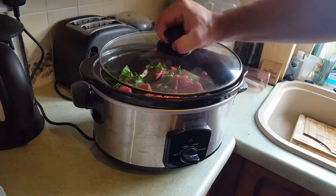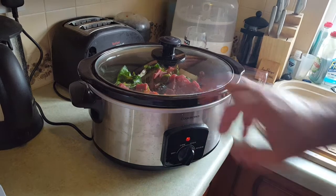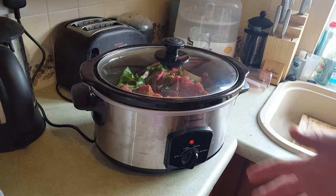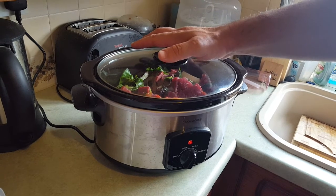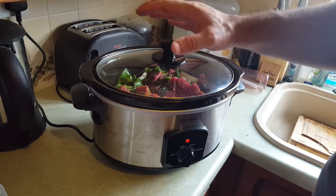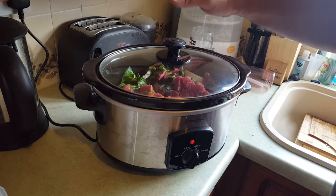All that's left now is to put the top on and turn it on. I'm going to go for high because it's only going to be on for probably four or five hours. Usually I put it on low for about eight to ten hours. I have left these on overnight before — we decided to stay away when we were out walking one day and left it on for about 24 hours. The lamb inside at the time tasted absolutely delicious, though we were a little worried it was going to be burnt to a crisp.